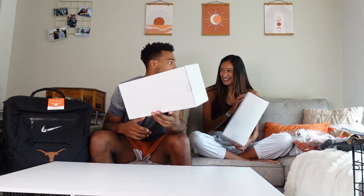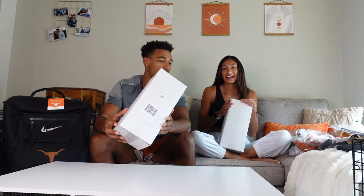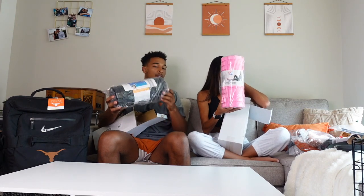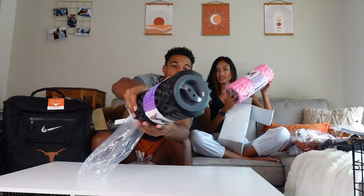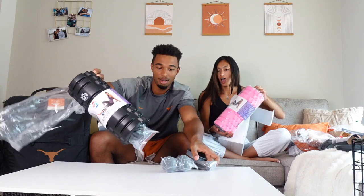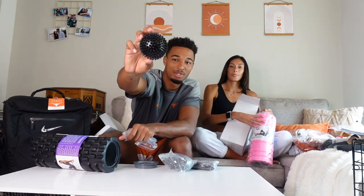We got a white box and I didn't look in there at all — I peaked but didn't take anything out. The first thing is a foam roller, a recovery roller. It seems like a normal foam roller but you can unscrew it — oh, look at that, that's so cool!